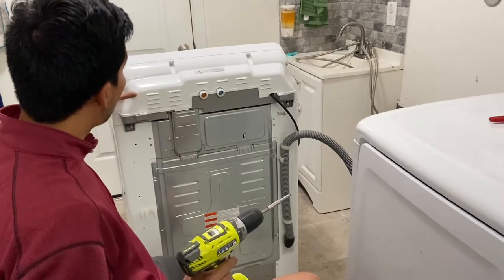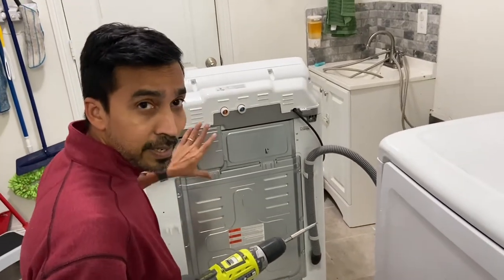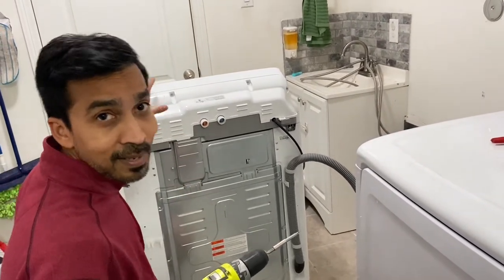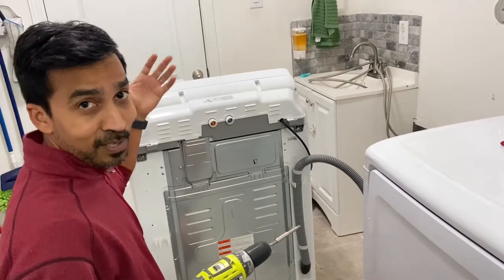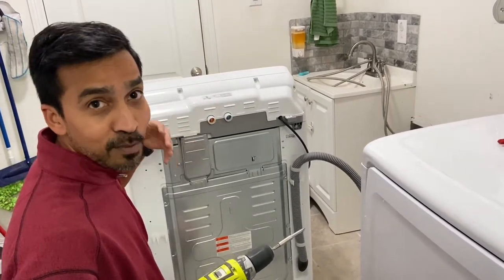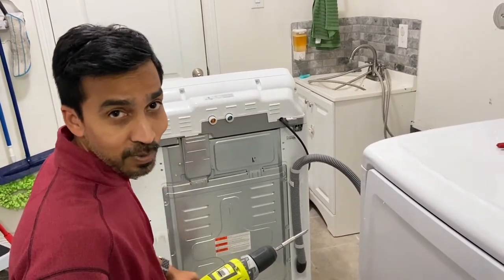There are multiple components here. There are top panels and bottom panels — they are not dependent on each other. You can actually remove the bottom panel without removing the top panel. But sometimes when you're trying to figure out what the problem is and you don't know where it is, you may have to remove both. I'm going to show you how to remove the whole panel so you can figure out where the problem is.